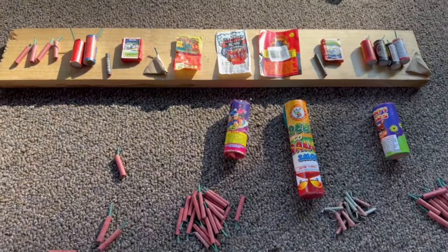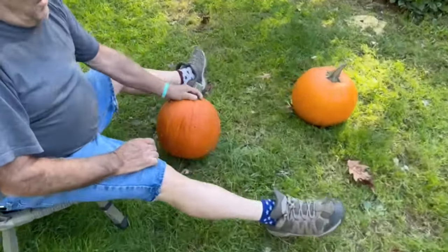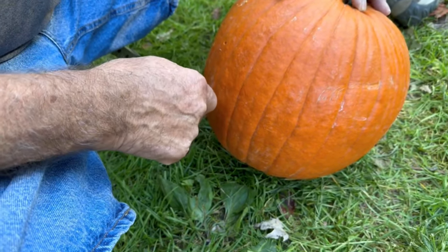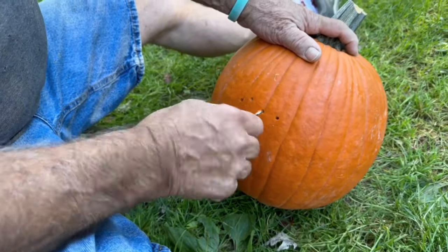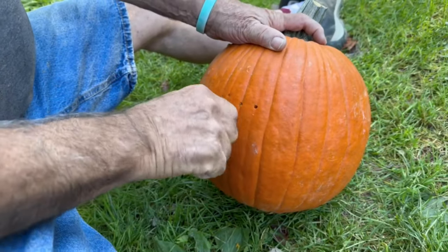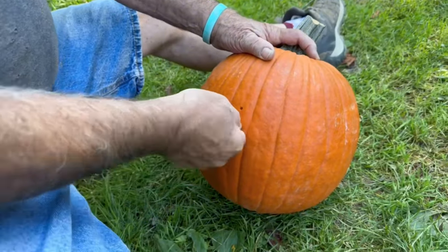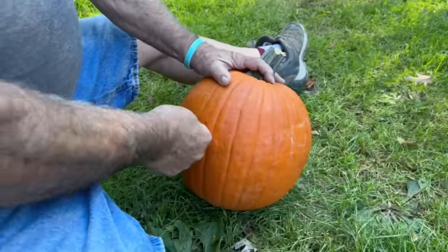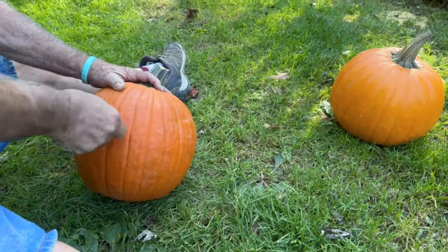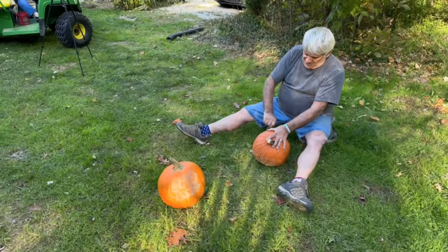We'll see how dad's going to do his pumpkin and I'll show you how I'm doing mine. Dad's working on his pumpkin - he's going to make slanted eyes, a nose, and a mouth. He's going in with the drill to make pre-drilled holes, only has to go in and pull it out a couple times. We're going to put the firecrackers in those holes. Dad says he's never had to do anything like this before, not even as a kid.